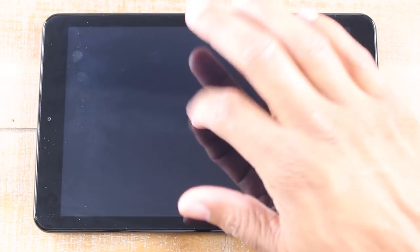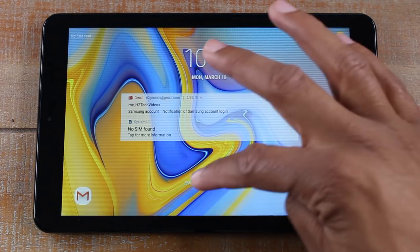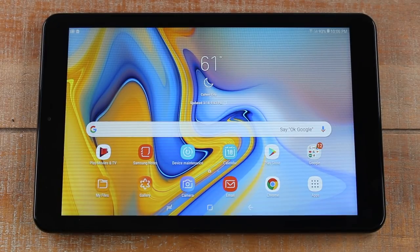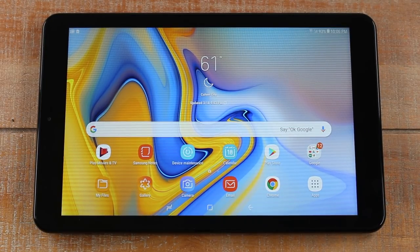All you have to do is just tap the screen twice and it'll automatically wake up, and you can just swipe and get right into your screen. This is a really cool feature — normally Samsung tablets don't have this. It's normally an LG feature, but I'm very glad they brought it to their tablets now. So if the tablet is asleep on the table, just tap it twice and the screen will automatically wake up.